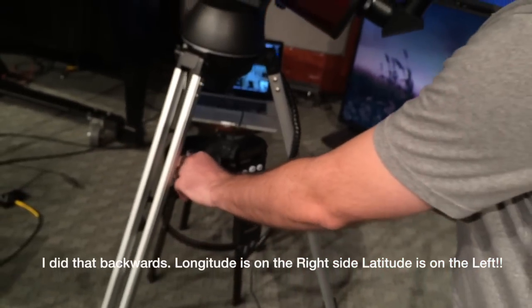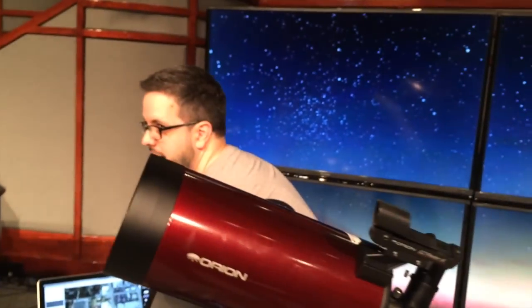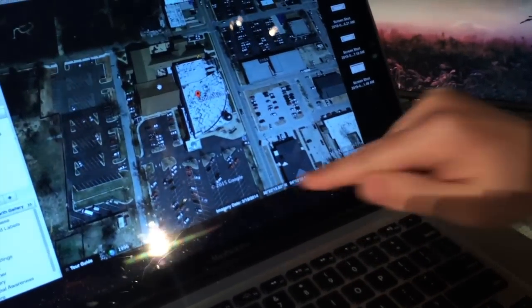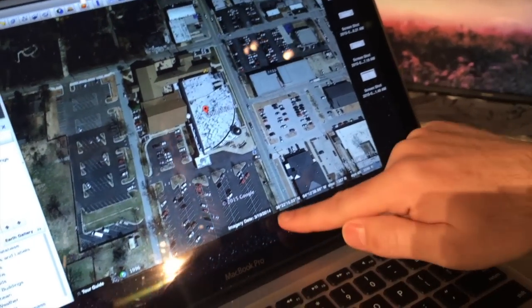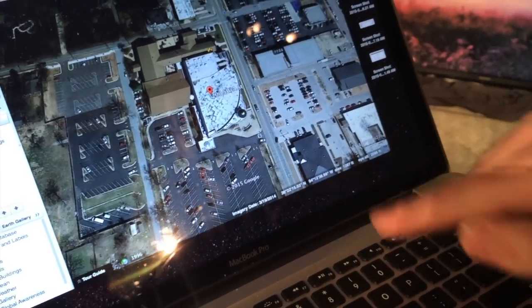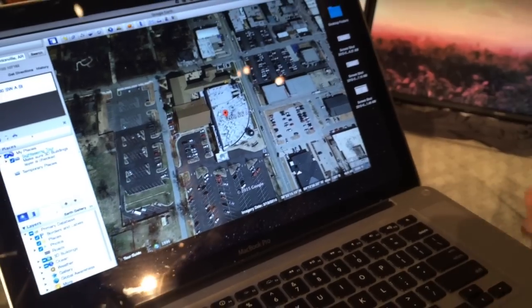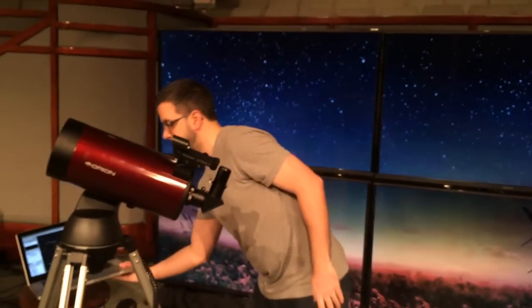There's another way to get your longitude and latitude — you can use Google Earth if you don't have an iPhone. Before you go out, if you know where you're going to be, look it up on Google Earth. Right at the bottom it gives you your longitude and latitude. That's another way to find out your coordinates for wherever you may be.